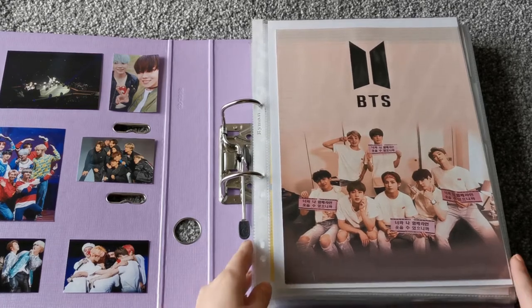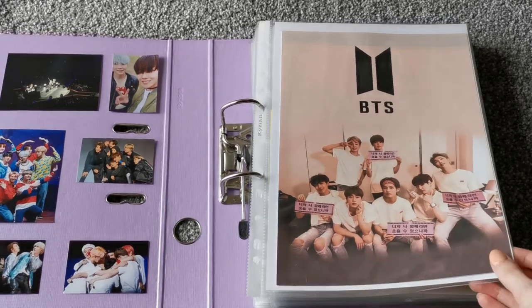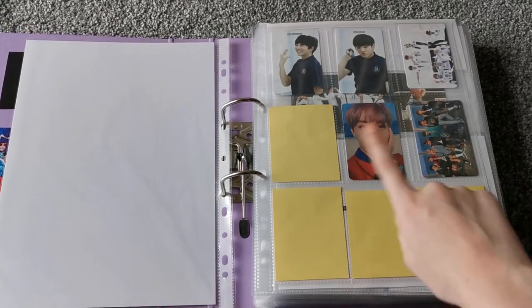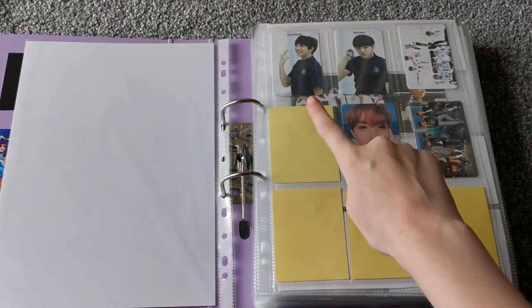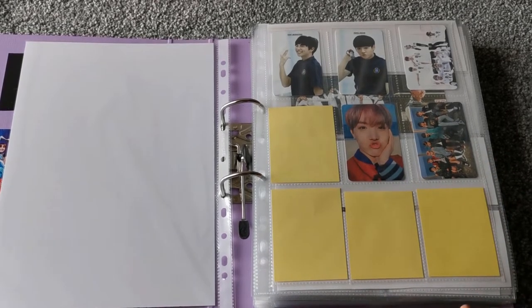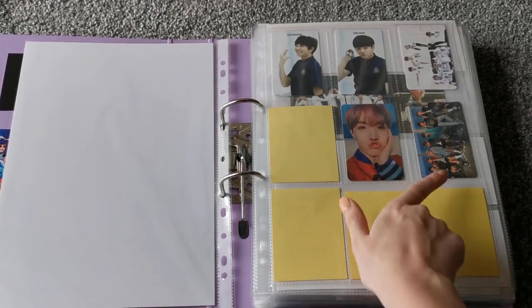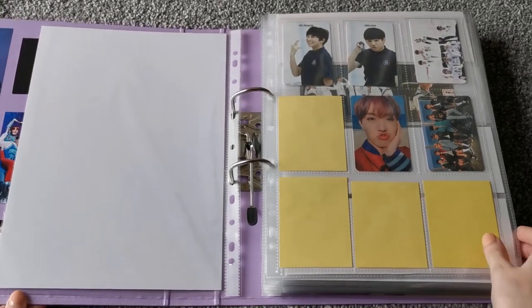Honestly a lot of this BTS section is going to be reorganised in the next couple of weeks, but I wanted to do this video before reorganising it. On the first page — I actually got two copies of this album, which is why I have two photocards. And then the next one is You Never Walk Alone. I still need to get Dark and Wild and The Most Beautiful Moment in Life Part 2, which would obviously fill these spots. I don't know why I put these two here and not there — don't ask.